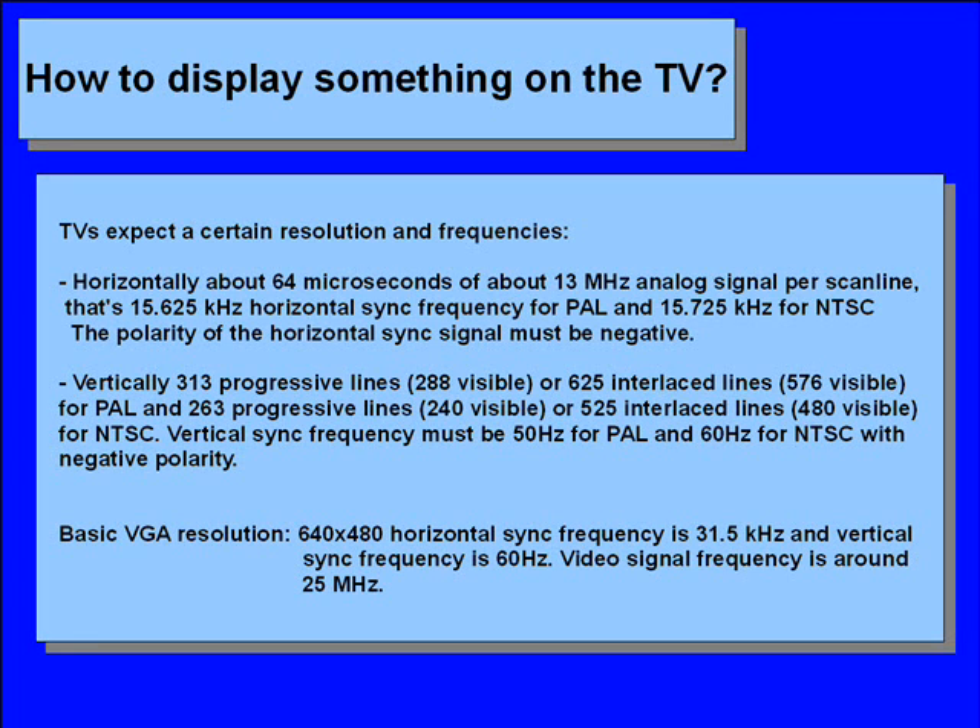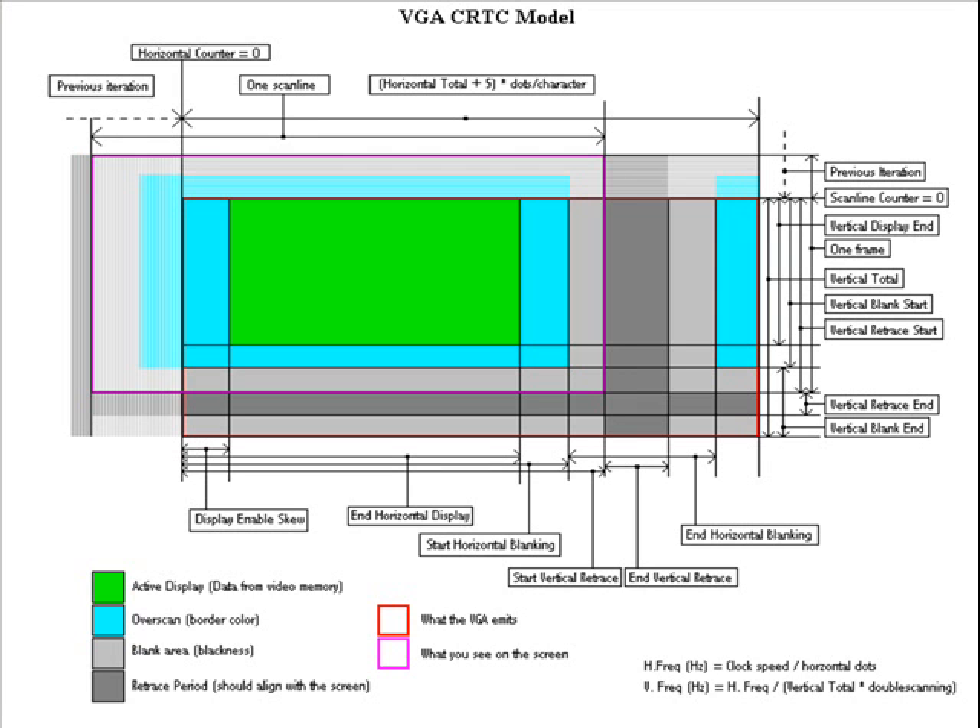From this resolution we will make a resolution which the TV wants — you can already see the similarities between these two resolutions. The VGA's CRTC model: this picture illustrates the structure of one frame of display data. The operation of the CRT controller is complex and is done in the VGA hardware, and we don't need to know every detail of it. If you want to know more about it, check out the links in the description below this video.